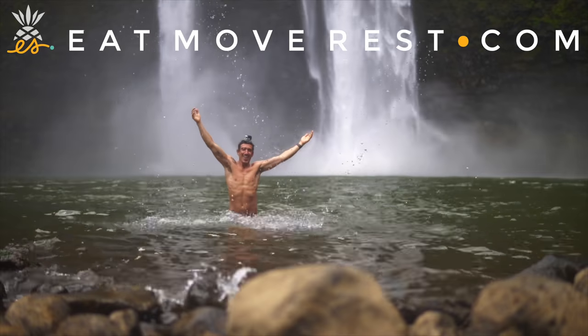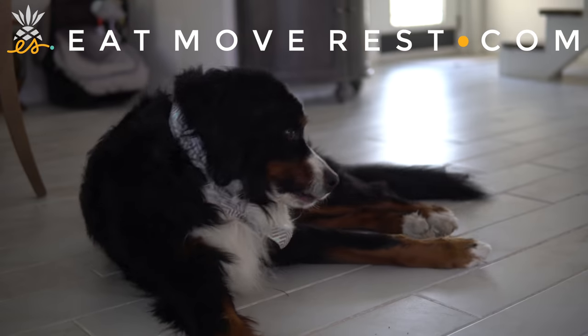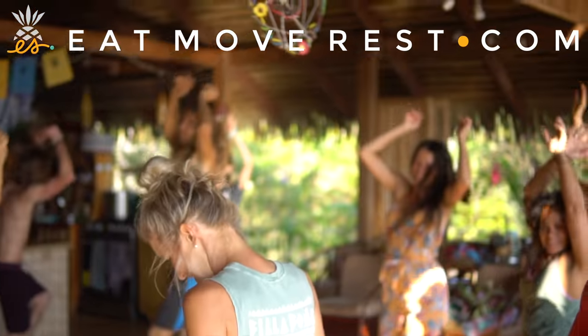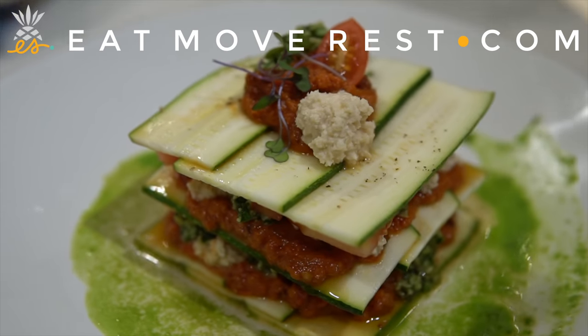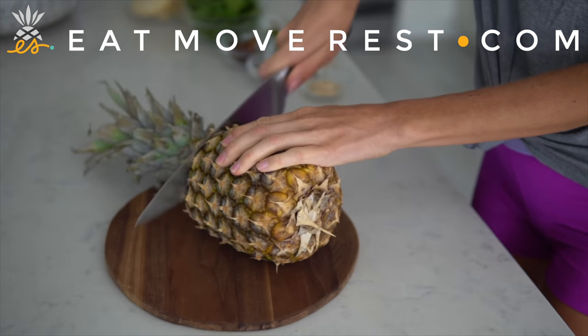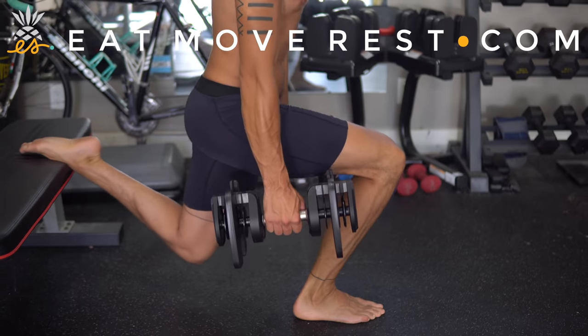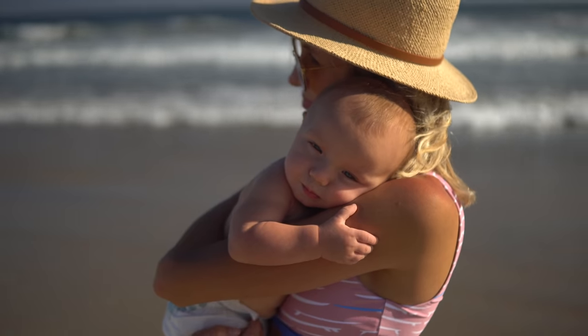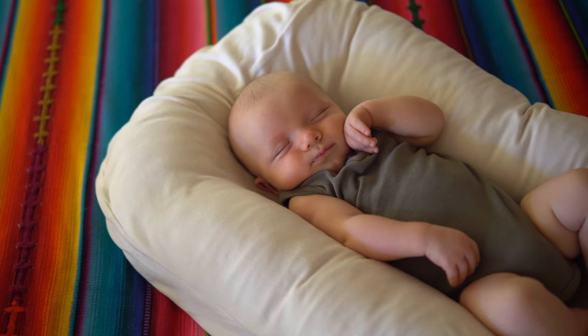We're Dusty, Erin, Max, and Bo, and we're the Stanziks. We aspire to live a plant-centric, faith-forward, healthy lifestyle and welcome all of the adventures that accompany it. Join us every week as we blend, chop, juice, run, lift, ride, and master our minds on the ultimate quest to find better balance, deeper connection, and true happiness within.